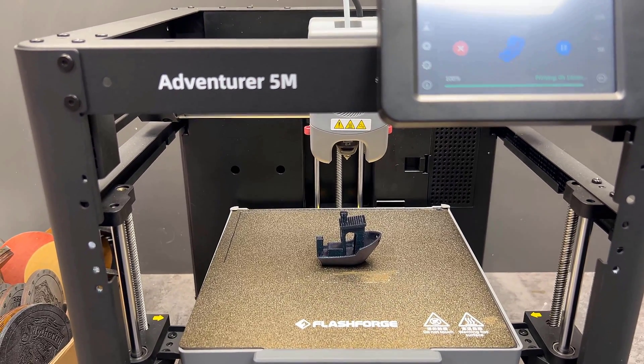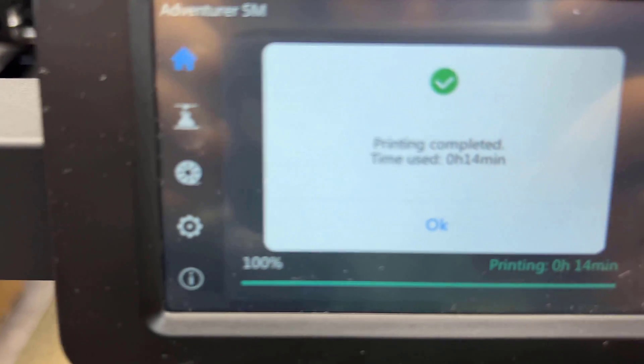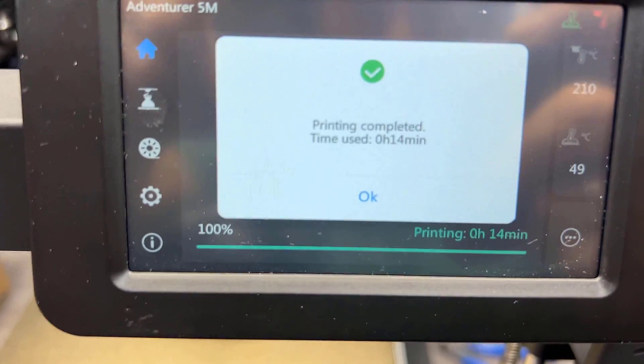The layer height is 0.2mm and it's only 14 minutes. That's very cool — 5 times faster compared to my old printer.